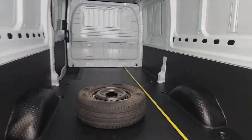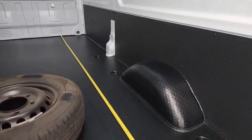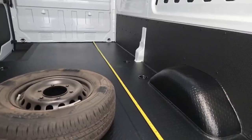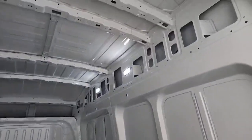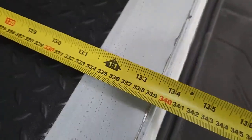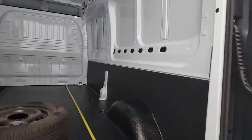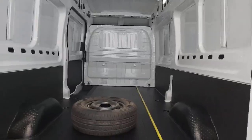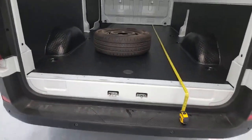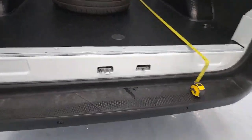Looking in the back of the vehicle now: you've got 137 centimeters across the width between the wheel arches, 200 centimeters from the floor to the bottom of the ribs on the ceiling, and from the bulkhead all the way along the floor to the back doors you've got 340 centimeters of storage length. There's loads of room in the back. The flooring is slightly higher because this is a rear-wheel drive, but you've got a nice step up to gain easy access into the storage area.